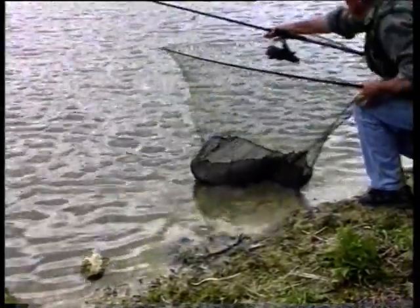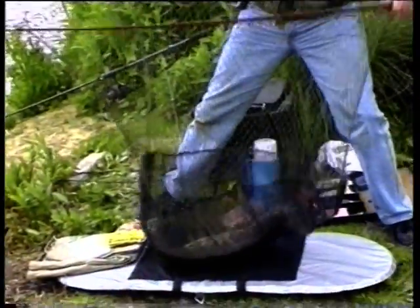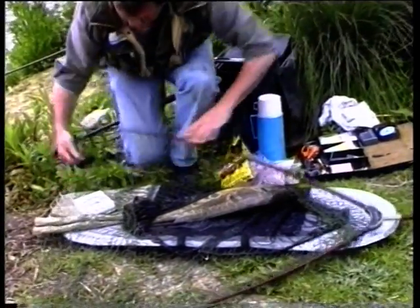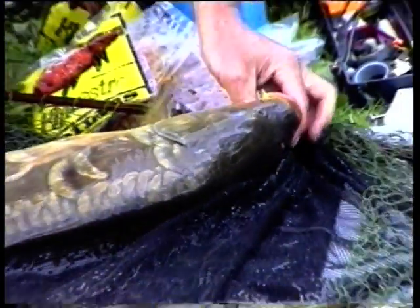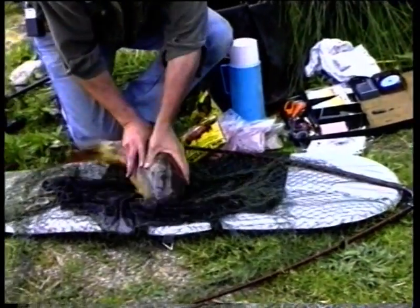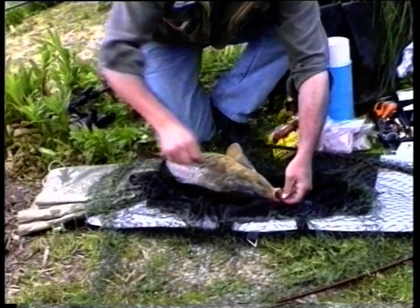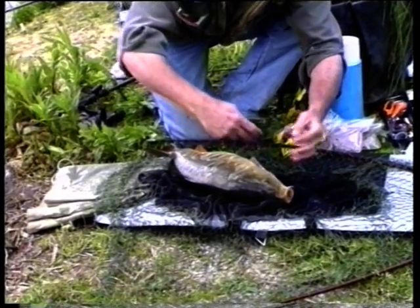That made it look quite easy — it's not always that easy; we've only been cast out a few minutes. We'll just bring it onto the unhooking mat. Oh, it's a very pretty fish — that certainly is a beautiful fish. What a lovely mirror, with nice big scales along the flank. What a lovely fish, looks about 12 pounds. That picked up the maestro honey syrup boilies that we put out — obviously they like that bait.